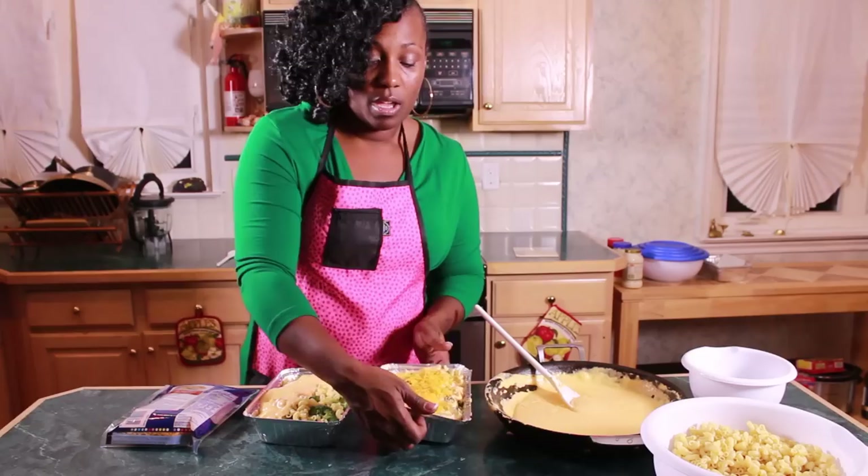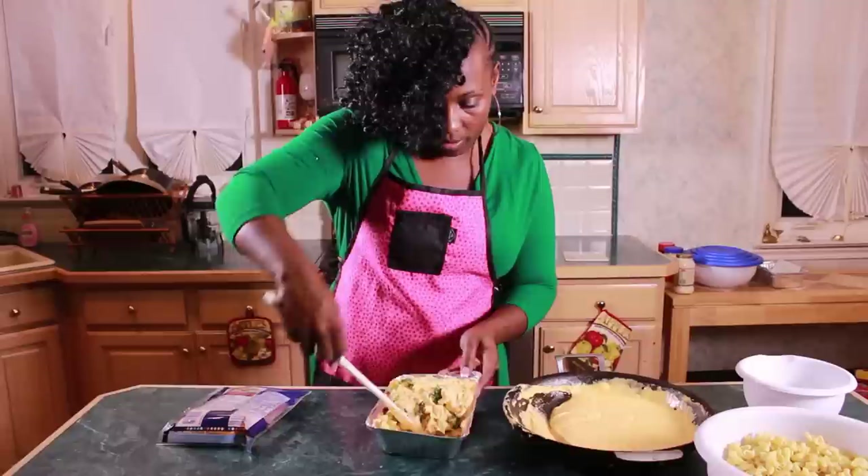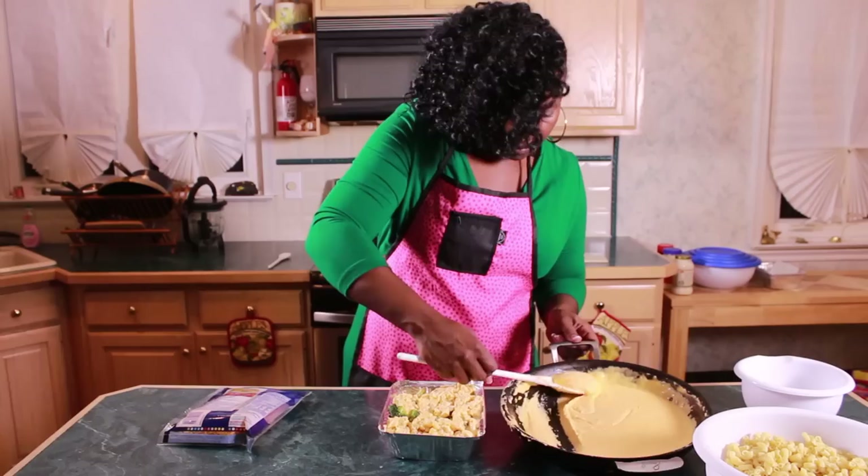We'll give it a nice sprinkle of cheddar on top and this will go into our oven for about 15 to 20 minutes at 350 degrees. You do want to mix everything before your cheese sauce cools down because once it cools it gets more difficult to work with — it's not as creamy or manageable. So definitely get it all incorporated before the cheese sauce cools.